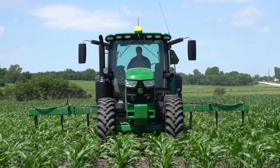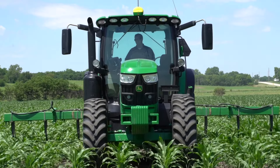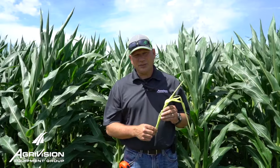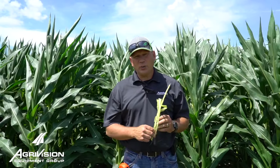As I peeled back the leaves to get to the tassel, we're about six leaves away from the tassel coming out. If we figure about three days per leaf, we're looking at about another 18 days before we're probably going to see tassels on this field. We're looking forward to following this through the nitrogen trials, but that's kind of where we're sitting here at the Red Oak plot.